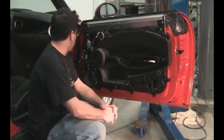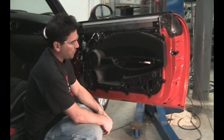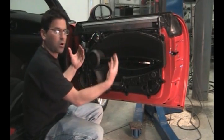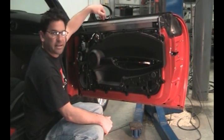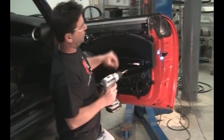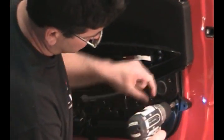Next, we're going to remove this component housing right here. We're not going to remove it completely — we're just going to loosen it up and release it from the door so that we can disconnect the cable on the back side of the handle. Take a T30 bit and remove all the Torx bits around here. There are 11 total.